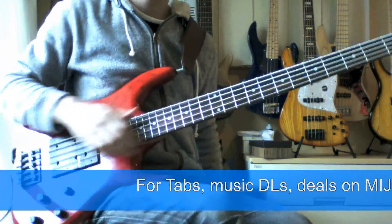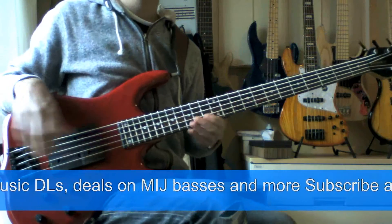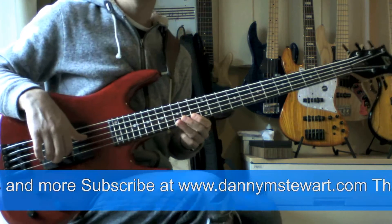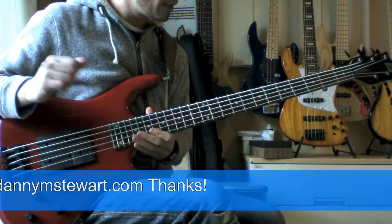Good morning subscribers, thank you! I'm so excited, I've got over 900 subscribers now which is just absolutely amazing. Maybe this year I can make it to a thousand - perhaps you can help me do that.